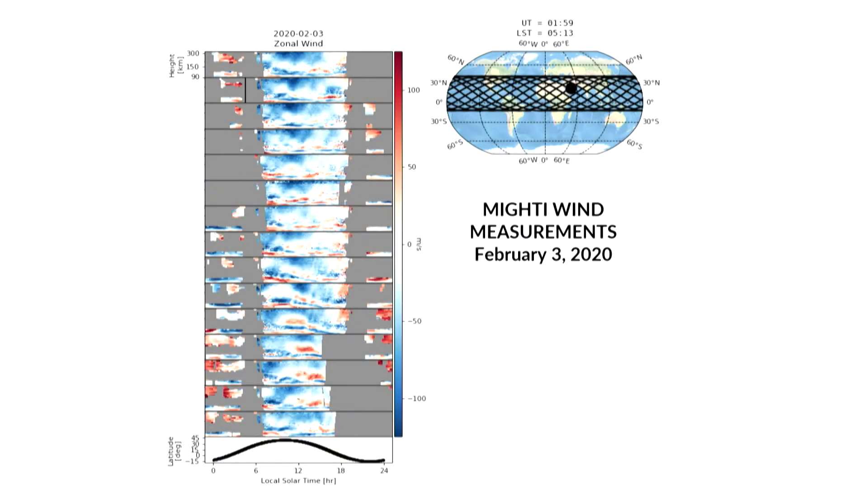This slide shows the upper atmospheric winds for one day — February 3rd, 2020. On the upper right, you see a moving dot showing the location of the wind measurement that ICON makes for the 15 orbits on that particular day. The panels on the left show the winds — 15 of them, one for each orbit. The winds are indicated by color: red to the east, blue to the west, with the darkness of the color giving you the strength of the wind — darkest colors corresponding to about 300 miles an hour. You can get a sense of the complex structures in these winds: in some places the winds go from dark red — 300 miles an hour to the east — to dark blue — 300 miles an hour to the west — in a very short altitude distance.